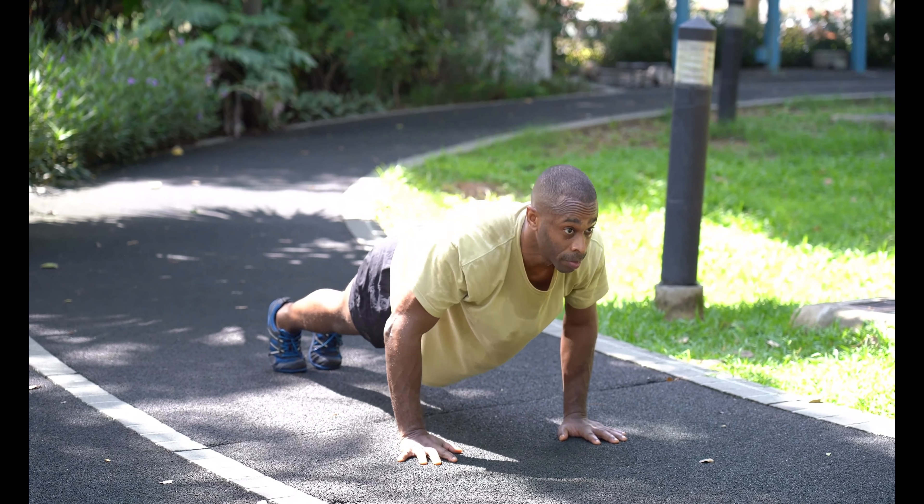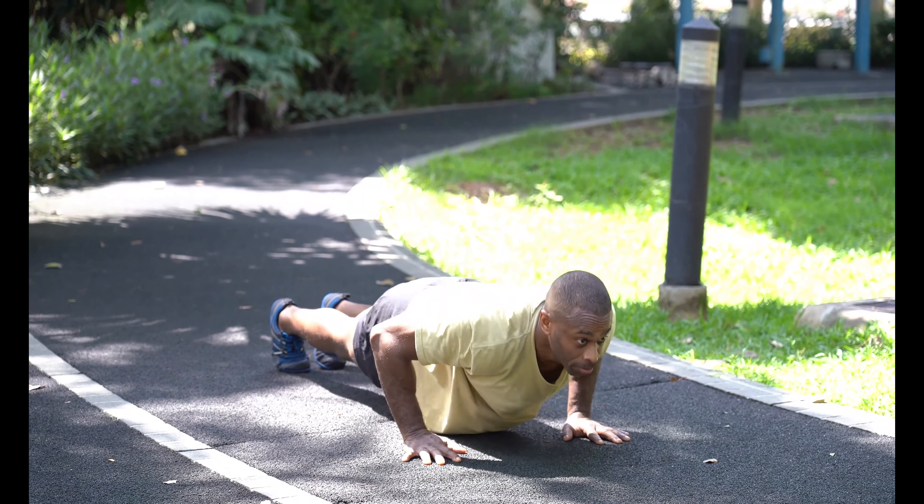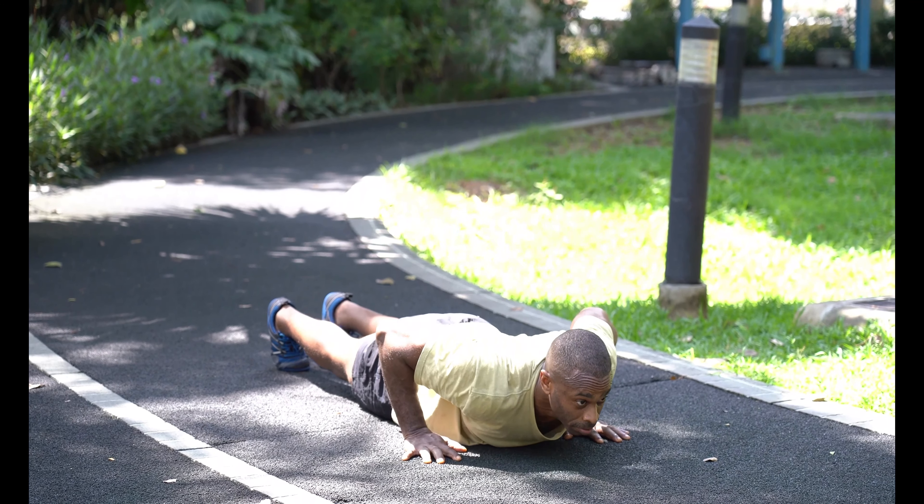Doing 100 push-ups each day is not recommended because your muscles are not getting enough time to recover and you will feel more fatigued.